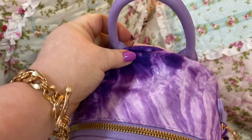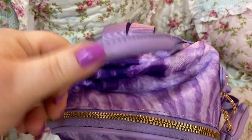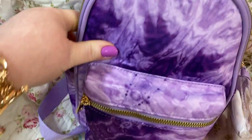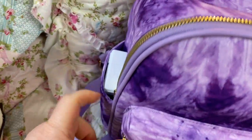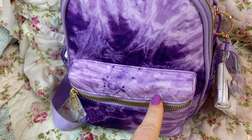They had these in different colors, but I fell in love with this purple. It's like a lavender, lilac color on this handle and on the straps. And you have your two side pockets, like I said. And you have your front zip pocket here.